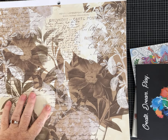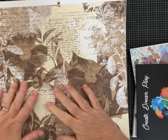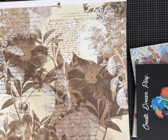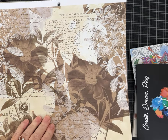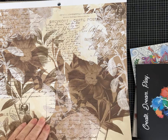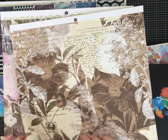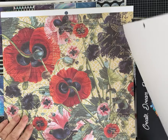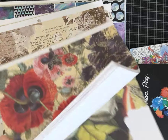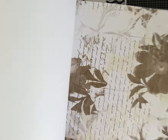Hey everybody, it's Pam with Silver and Sparkles. I am back with what is going to be the third and final unboxing video from the craft haul I purchased. I bought a lady's craft supplies on Facebook Marketplace, and at the bottom of this box I thought I had left only about a third, but there's actually more than a third. We're going to zip through it and then do a craft.